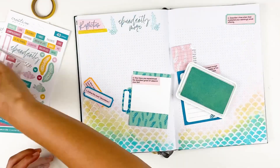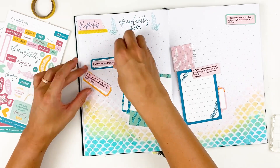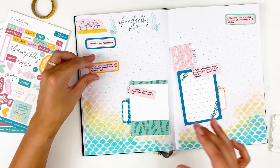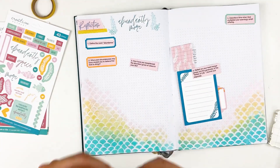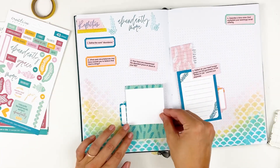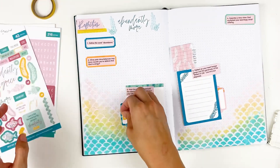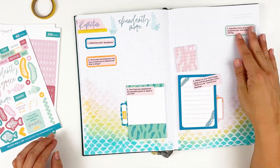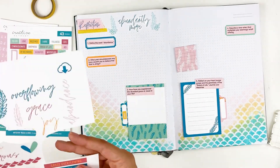This is kind of the nice thing about working in a journal as opposed to your Bible — when things like that happen, it's not the end of the world. It's not in your legacy Bible that you're passing down to your kids and your grandkids. It's just where my notes go. So if it's not perfect, it's not the end of the world, and I can figure that out now before I go to my Bible. Now I'll know when I go to use that stamp that I need to make sure it's dry before I manipulate it on the stamp block. I can test out that gelato technique before I go into my Bible. So maybe just grabbing a lined notebook or something like that to play in, but also have a place to answer your questions, might be helpful if you're new to Bible journaling or getting frustrated with some of the products.